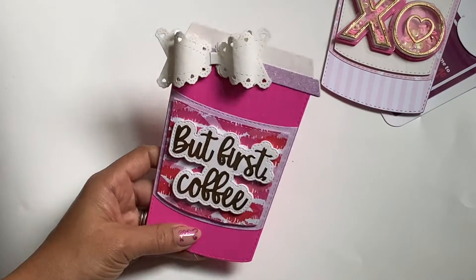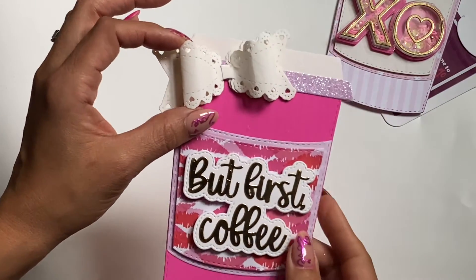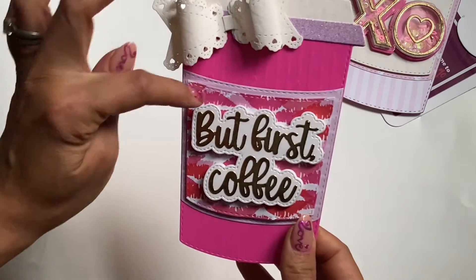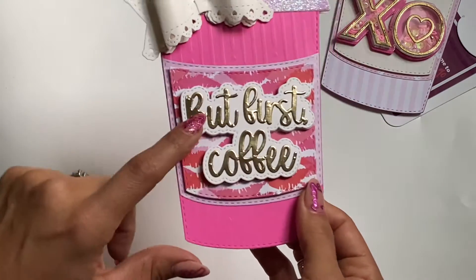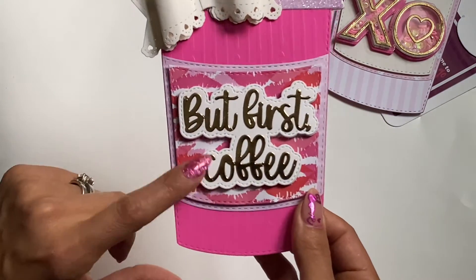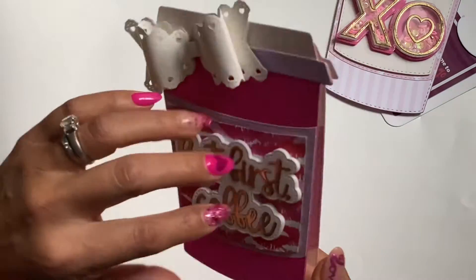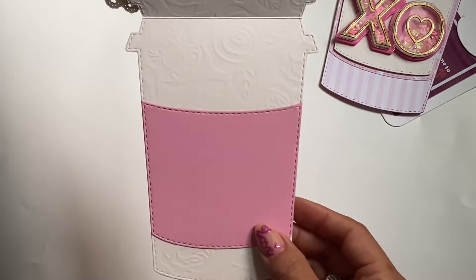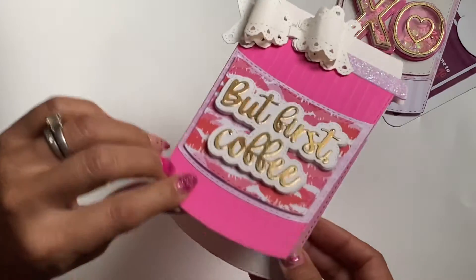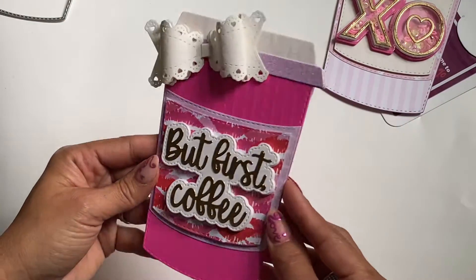So that's the gift card holder. Let me show you some more examples. You can also turn this die set into a card. I used the large heart bow that's in my store, and I layered it again with the stitched pieces it comes with. Then I die cut out "but first coffee" — this is a die set from the KS Craft store — and it is popped up on foam to give it a little bit of dimension. And then when you open it up, it has the coffee sleeve on the inside where I can stamp a sentiment or write a note. All I did was turn this piece into a card base to create a card.